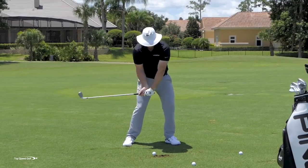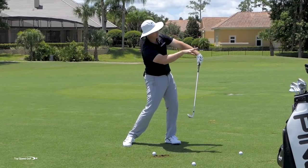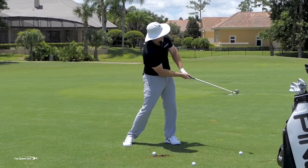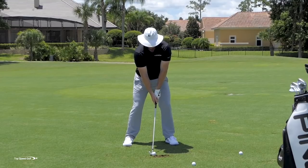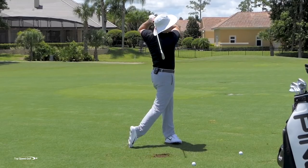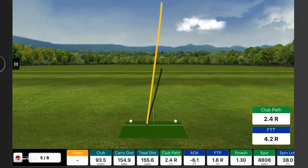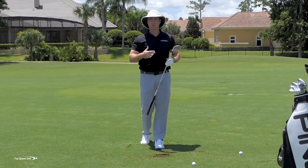If I feel like I'm holding off on it, it's going to open and I'm going to block it to the right. A lot of bad stuff is going to happen. So I have to go ahead and let that club head go as I'm making this swing. There we go — another one nice on the green, just a little right of the flag. Those are really going to help you to cover or compress the golf ball. That's just the first piece.